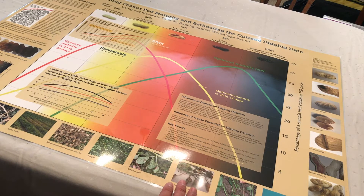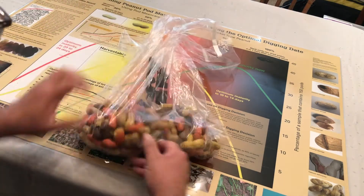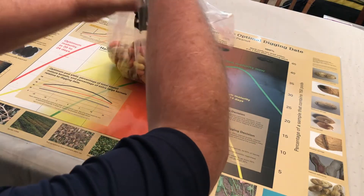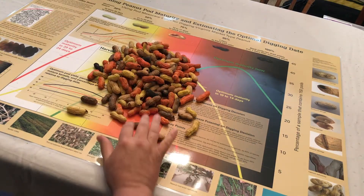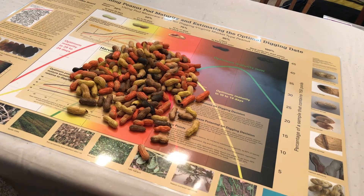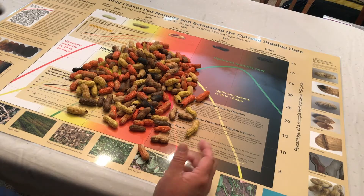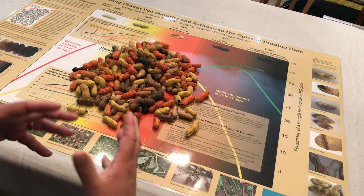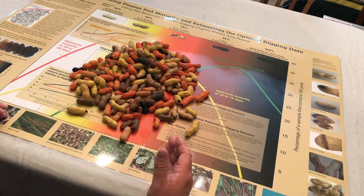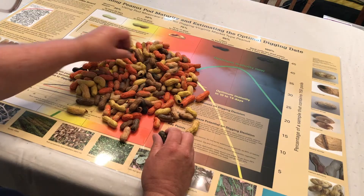Now I'm going to simulate how to place a sample on the chart itself. At the time of this taping, I'm taping this in August, and it's very difficult to find peanuts that are physiologically mature — and that's a good thing. But I'm going to demonstrate the technique I use to place peanuts on the chart in an effort to determine when peanuts are mature.